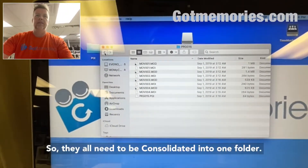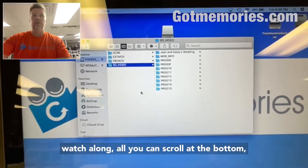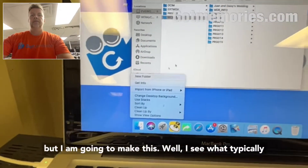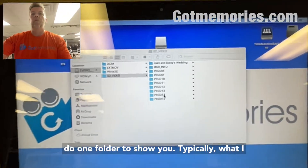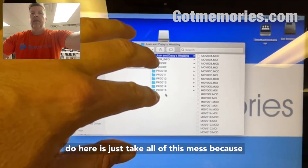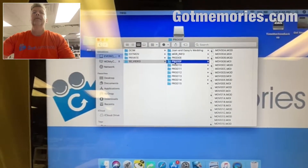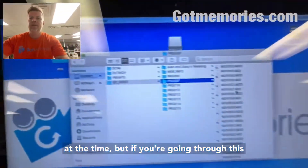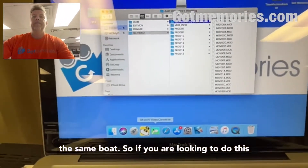So I'm going to go through this file list — so many files, because every time you hit stop and start on the camera it creates a new file. Some of these are just a second long, three kilobytes. It just goes on and on. Every single one of these folders has files in them, so they all need to be consolidated into one folder.